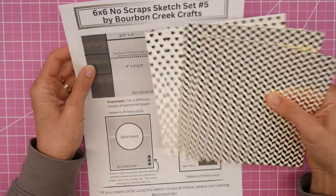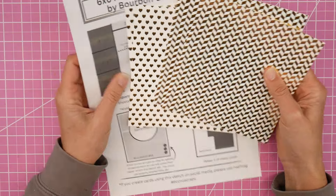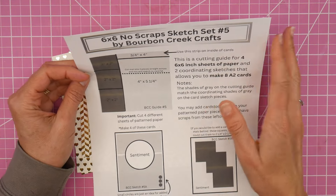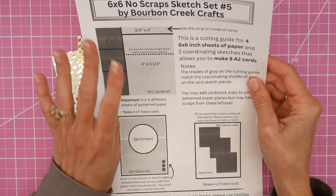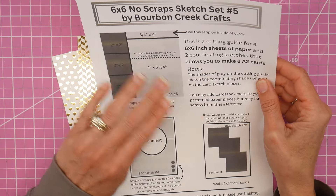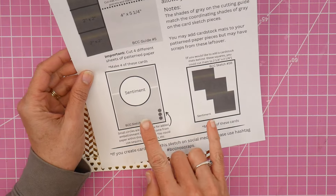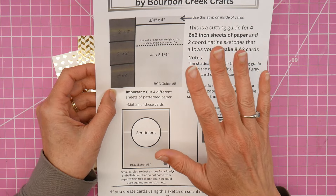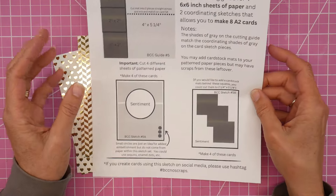I've got another no-scraps sketch set here that will allow you to use up four six-by-six sheets of paper with no scraps left over, and you would end up with eight cards. It's Buff - welcome! I have my no-scrap sketch set number five today. It's another six-by-six sketch set with a cutting guide for four sheets of six-by-six paper. You could do two sets of two, you could mix and match four different patterns - that's completely up to you. It does need four sheets and it makes eight cards.